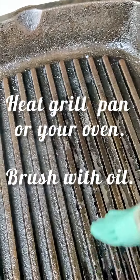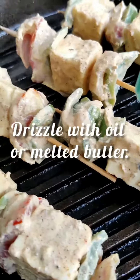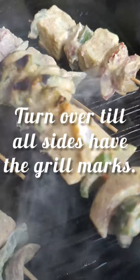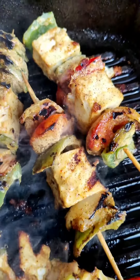Grill on the stovetop or in your oven. Heat it up and place the skewers after drizzling the pan with oil. Keep drizzling oil every now and then. Cook for 2-3 minutes on each side, turning over till all the sides have gorgeous grill marks.